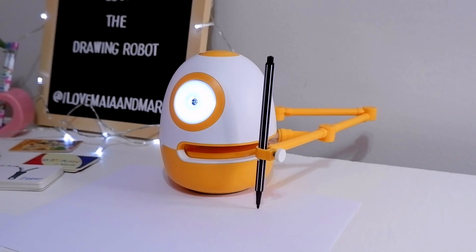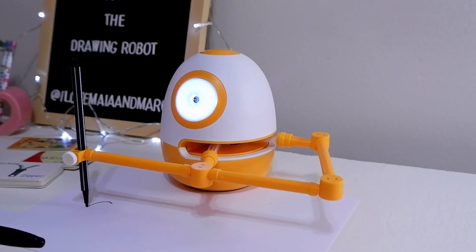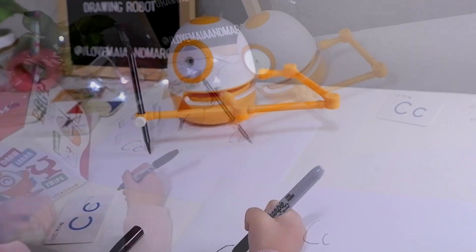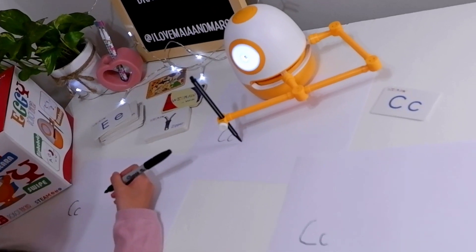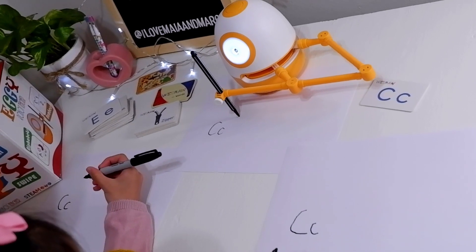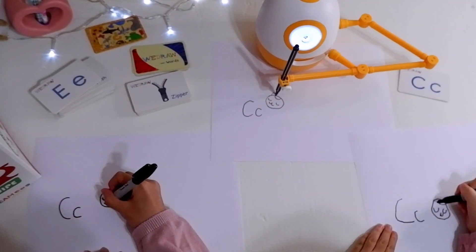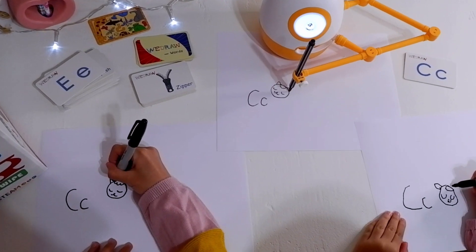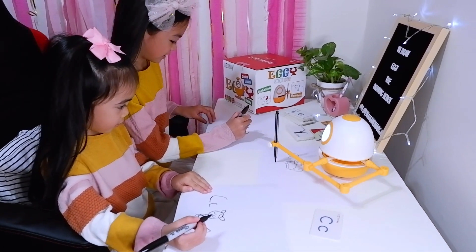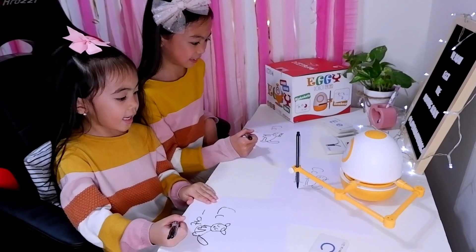Friends, let's learn the letter C today. Get out your paper and pencil. The capital C and the lowercase C are the same, but the capital C is bigger than the lowercase C. Try to write on your paper. Can you spell this word and complete this? C-A-T.